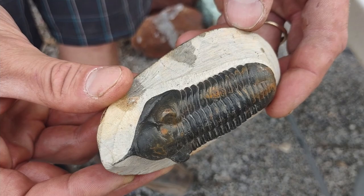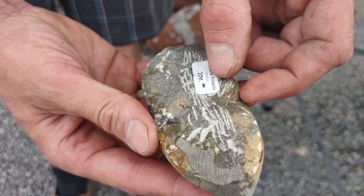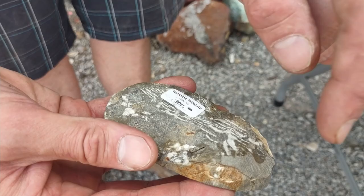One good way that you can tell is if you flip it over and look at the matrix — you can tell that he's actually been glued back together. Do you see all the fractures? Those fractures are glue lines, and that's actually a good thing.